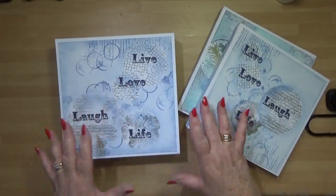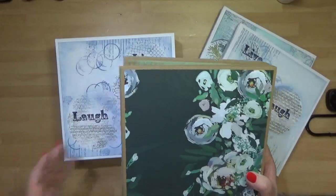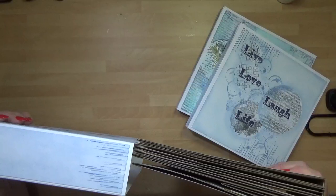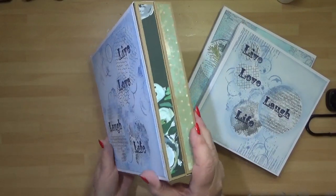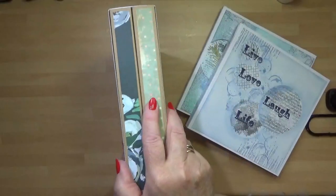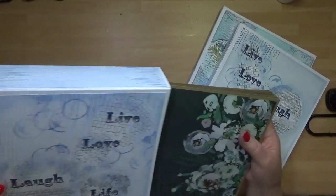Everything was all together for the same event. These also take my photo folios — in here I've got photo folio number one and photo folio number six, two different folios — and it just shows how nice and neatly they fit inside the slip cover box. So those are the three storage ideas.